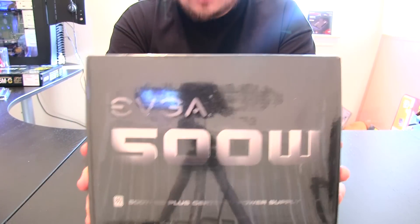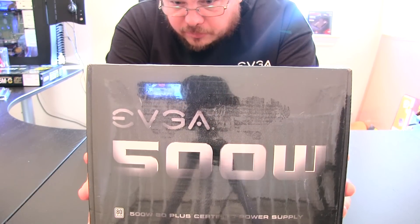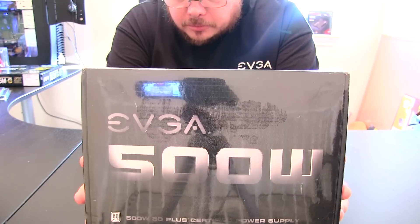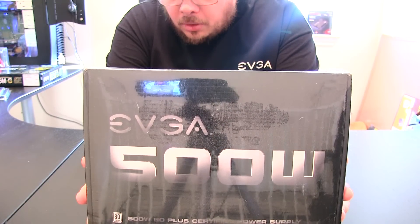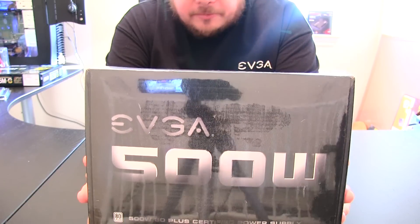A quick overview of the specifications: we have 40 amps on the 12-volt rail, 24 amps on the 3.3 volt, 20 amps on the 5 volt, 0.3 amps on the negative 12, and 3 amps on the plus 5 VSB.